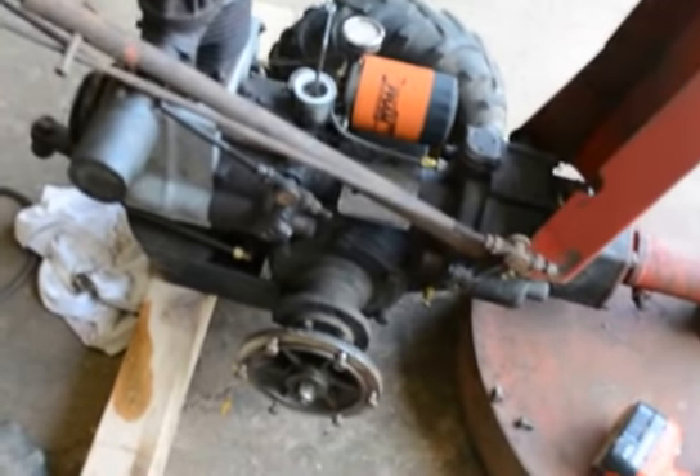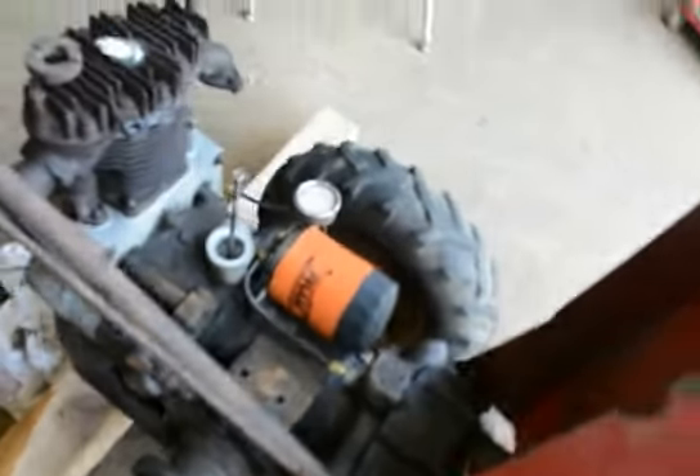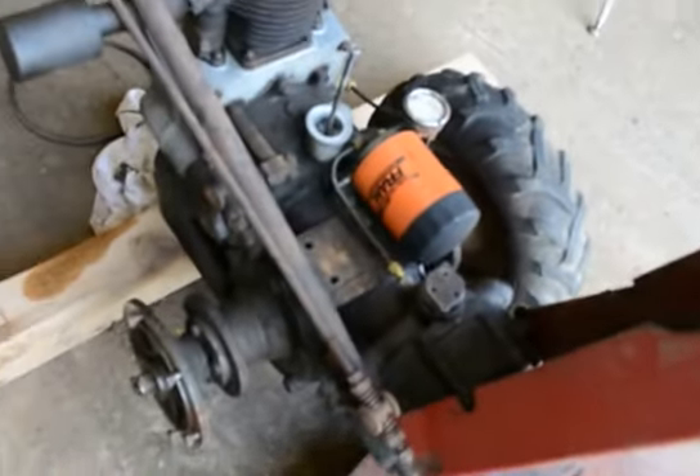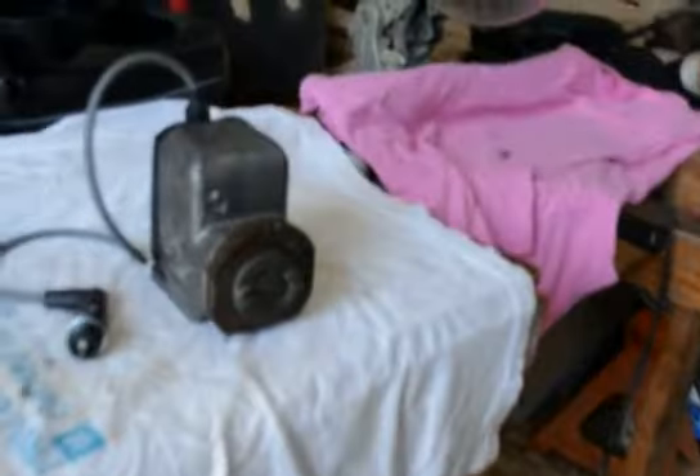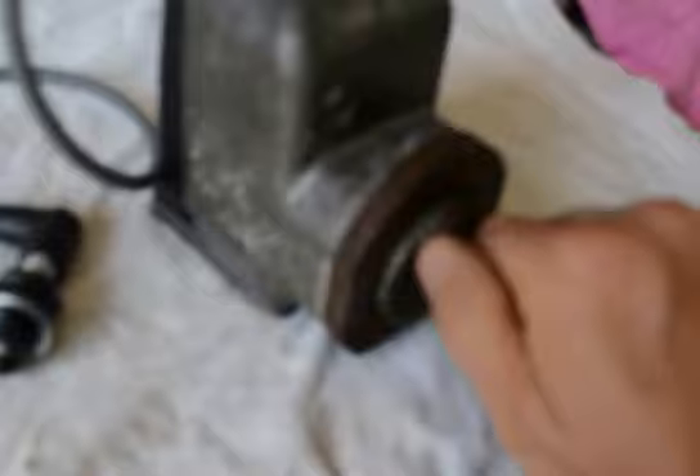I bought my first Gravely tractor to get running and I'm redoing the whole mag, the carburetor and everything. I watched some YouTube videos and googled the points, so I've done exactly what they told me on YouTube, which is very simple to do. But in the process of doing this, I learned you'd have no spark if you don't put it on a metal surface to test it or put it back on the tractor.